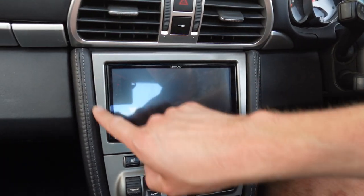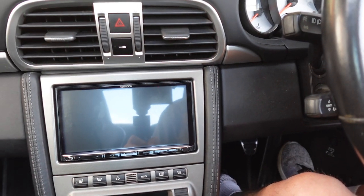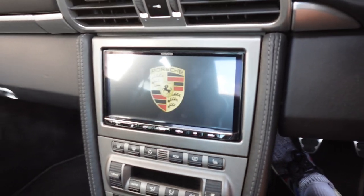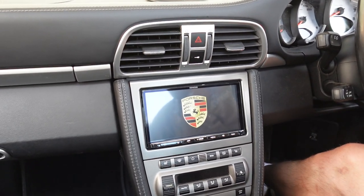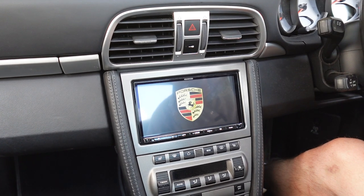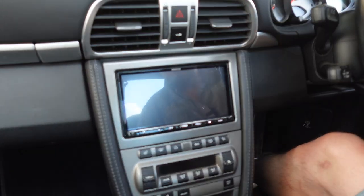If you had a Gen 2, this would all be black and you can do a black version of this fascia as well. Let's turn ignition on. First thing you're going to notice is we've put the Porsche startup logo on just to keep it more in keeping with the vehicle — keep that originality as much as we can despite the fact it looks different.